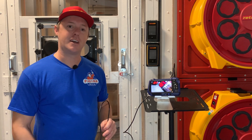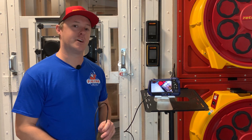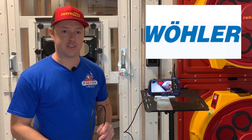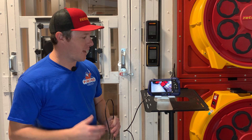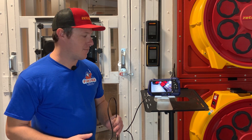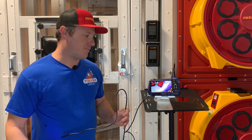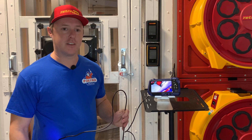Hey everyone, Sam here from Retro Tech. Today I've got to show you this new endoscope that we're carrying from Wooler. It's called the VE400 — their new handheld endoscope meant for the HVAC building inspection industry, and by far my favorite endoscope I've seen on the market.